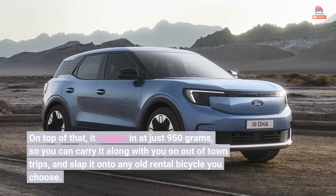On top of that, it weighs in at just 950 grams, so you can carry it along with you on out-of-town trips, and slap it onto any old rental bicycle you choose.